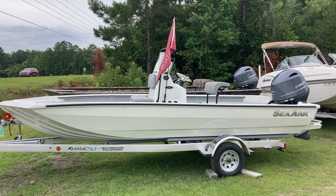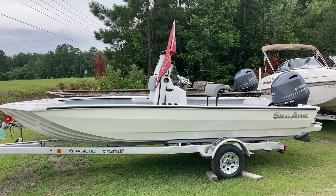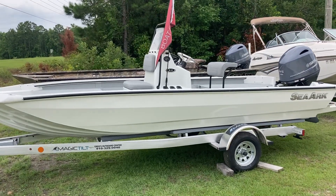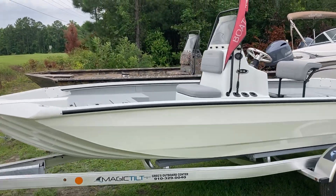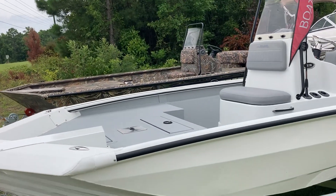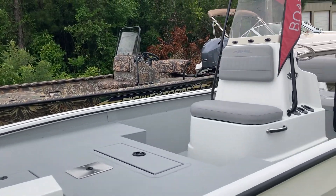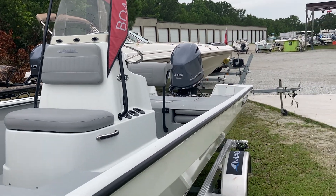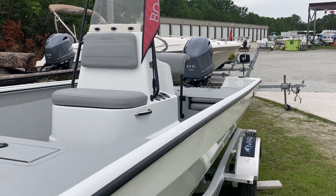Hey everybody, Mike Tafler here at Gregg's Outboard checking out this SeaArc boat. This is the BX190 — it's got a Yamaha 115 on it. Huge casting deck up front here. It's got the center console with the live well and the fishing rod holders. Magic tilt trailer.